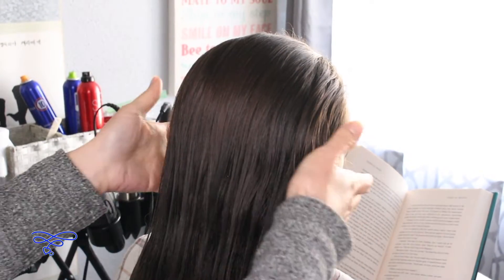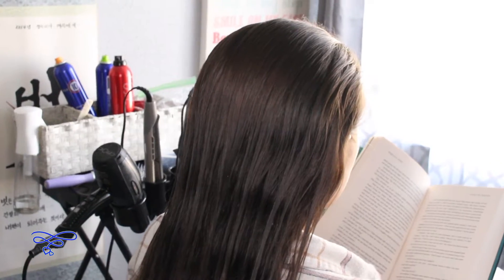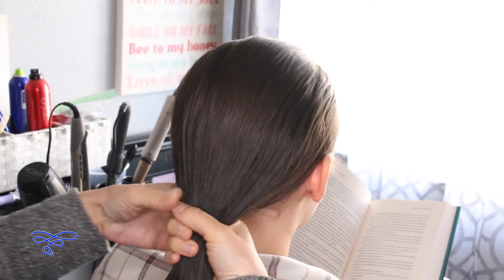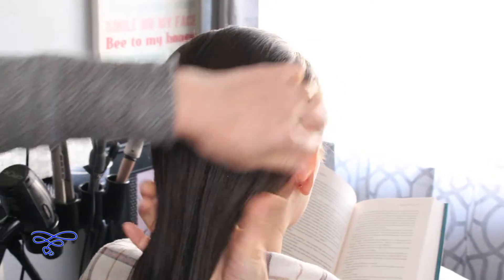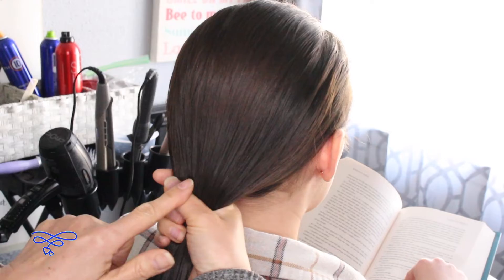Today we're showing you guys how to do the crescent edge fishtail braid, so let's get started. I went ahead and just dampened her hair down just a little bit to tame her flyaways. The first thing you're gonna do is put her hair all the way in the back and just gather it all together.